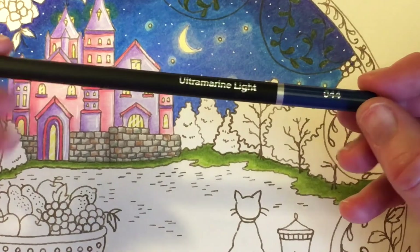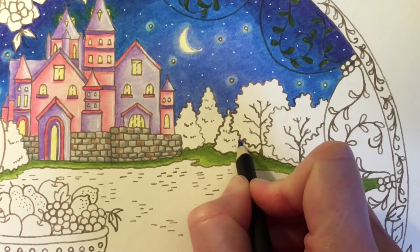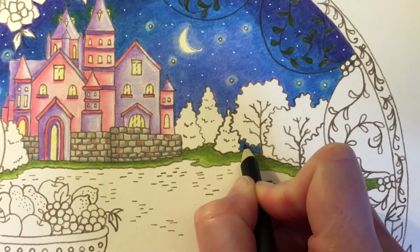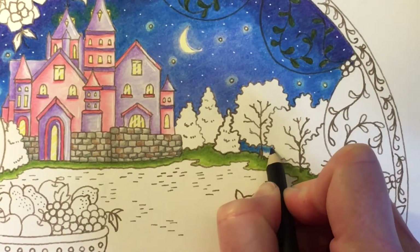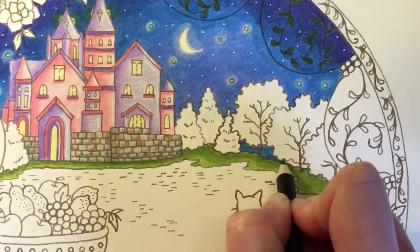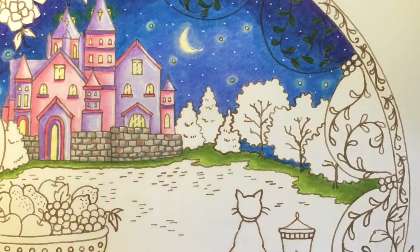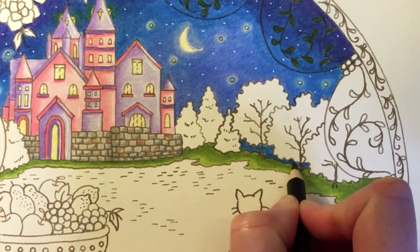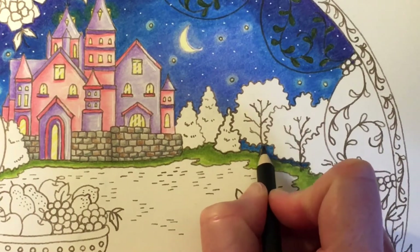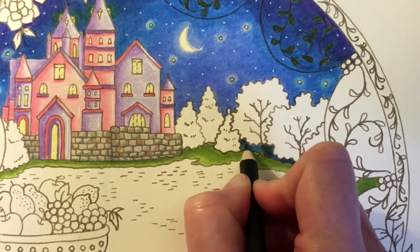Next, going in with Ultramarine Light, I'm going to use this to fill in underneath these trees where the sky would be peeking through. I've picked quite a dark color because it would be shaded from the trees — I wanted it to look a bit darker than the sky coming down, and I might even put a little bit of black over that to make it look more like a shadow than sky. Taking Ivory Black, I'm going to darken this up a little bit using light pressure so you can still see the blue through it. I didn't want it to look completely black, but I did want it to look a little bit more like a shadow.